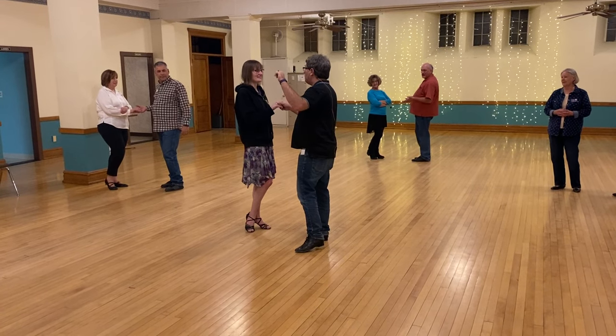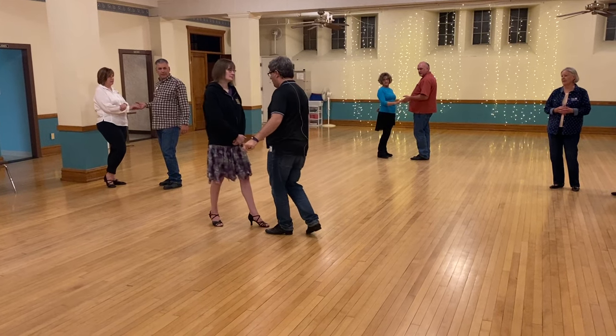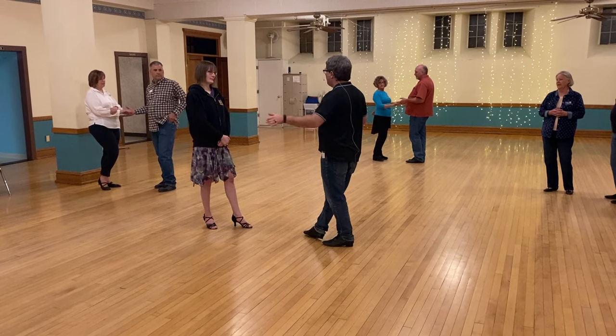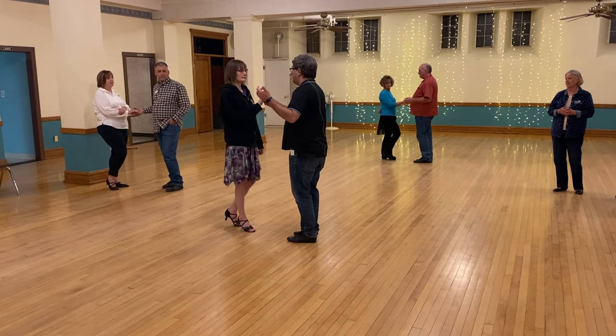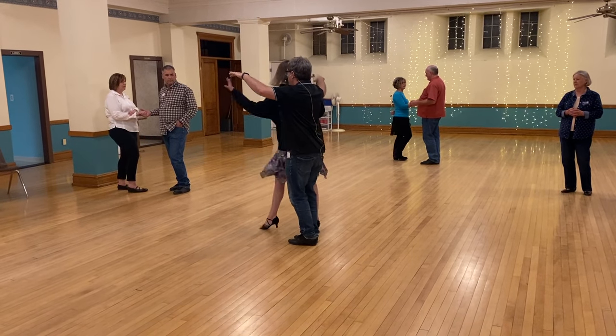So, flirt — we're going to do it starting like a half basic. In fact, the guy steps are very much like a half basic: quick, quick, slow. I'm just not taking a side, because if I take a side, it kind of separates us. That's really the only difference. So, quick, quick, slow.